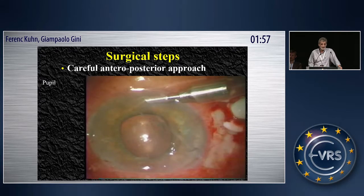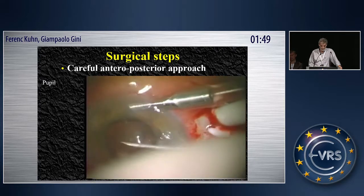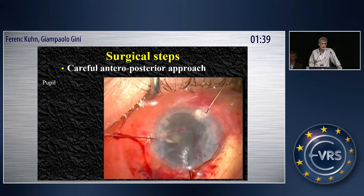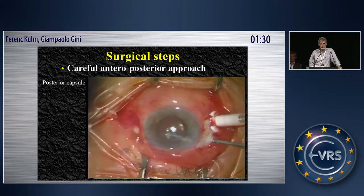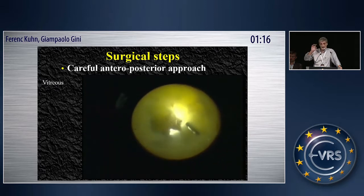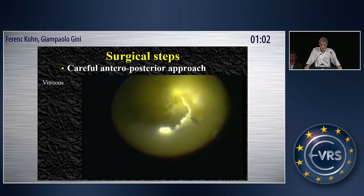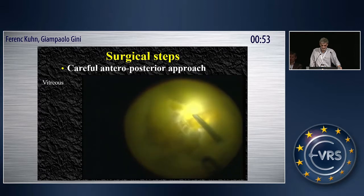Then you have to look at the pupil. You need a wide pupil. You can use visco, medications, adrenaline, and if that's not enough, then you have to put in iris retractors. A small pupil will do for most surgeries, but not in an end-stage iris case. Then you have to make a large opening in the posterior capsule so you can irrigate the capsular bag as well. That's a very difficult case because of what is behind it — that's one of the reasons why early surgery is recommended.